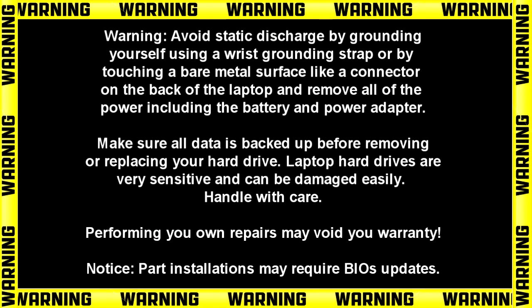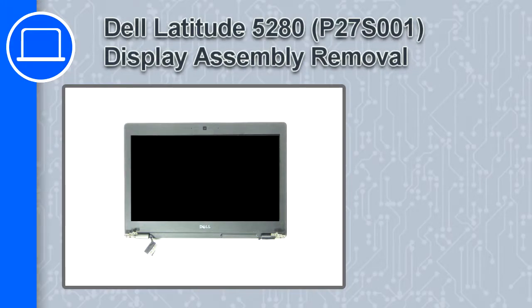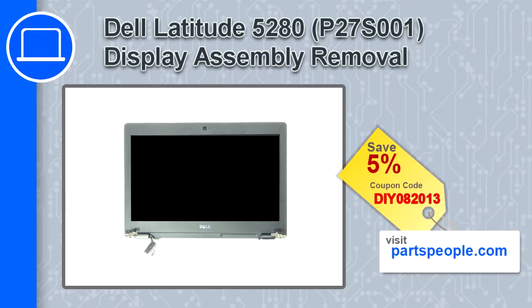Hey, what's up, this is Ricardo and in this video I'll show you how to remove the display assembly on a Dell Latitude 5280. If you're looking for parts for this laptop, go to our website and use this coupon for a 5% off discount.